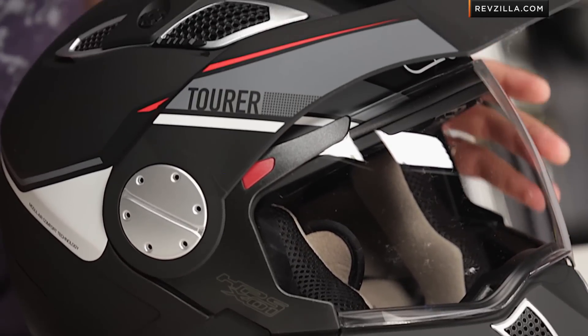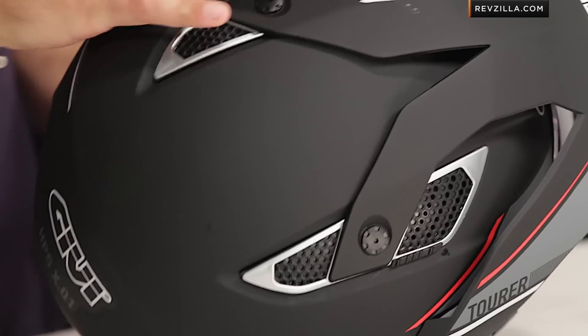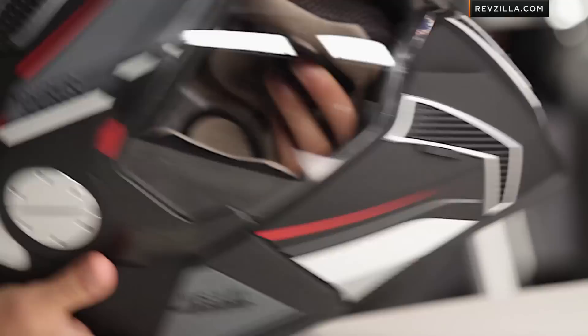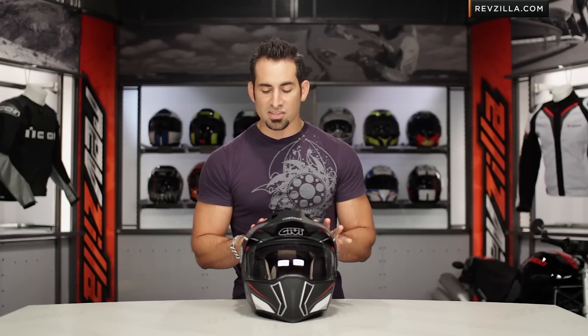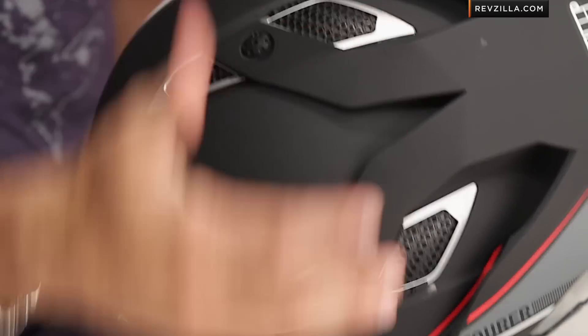There are a few changes that didn't make it into this final DOT U.S.-rated version. The first key change — and the biggest change in my opinion — is that these vents are aesthetic only. There are no cutouts in the EPS, so unlike what we typically see with big cutouts in the actual interior liner of the helmet, the EPS shell vents are non-functional. They're completely closed and they don't even slide open or closed. There's no top ventilation on this helmet.